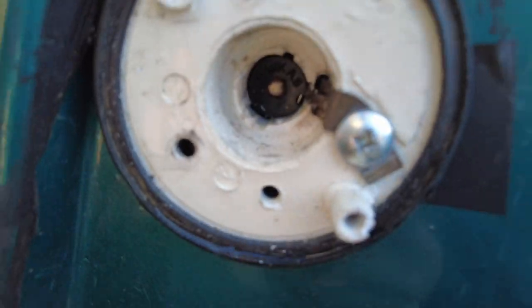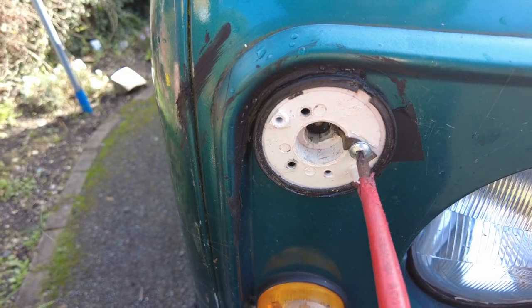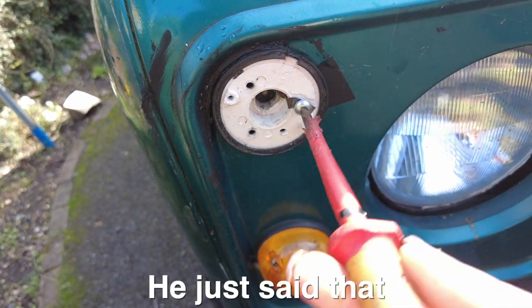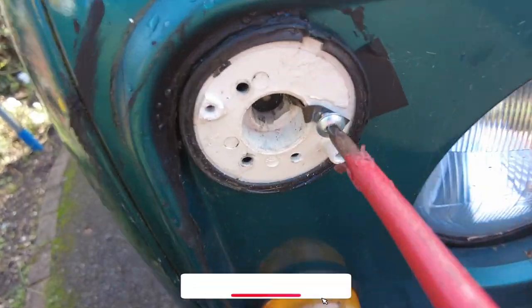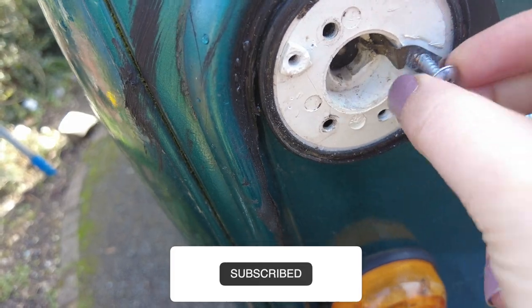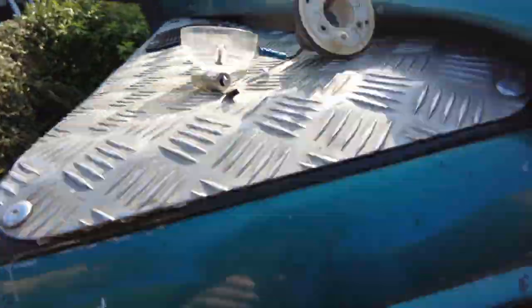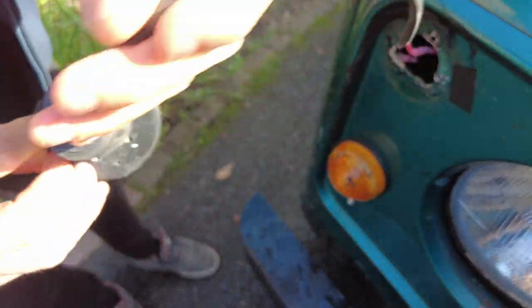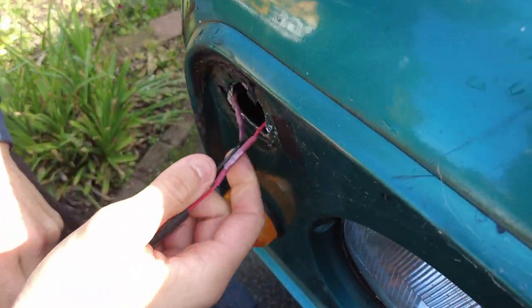There's only actually one screw holding this on. Oh, so that's recessed there — so this is the only screw holding it on; it effectively serves as the earth as well. As you can see, I've repaired this before.